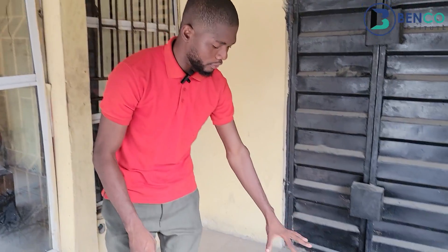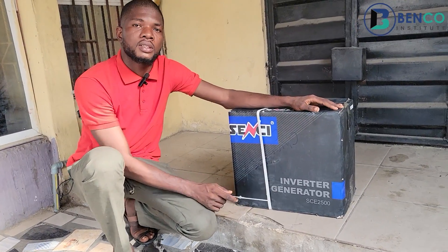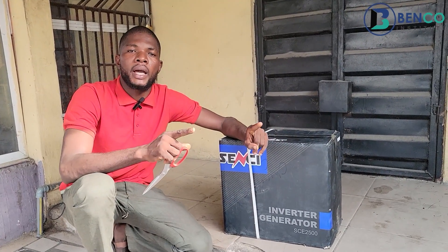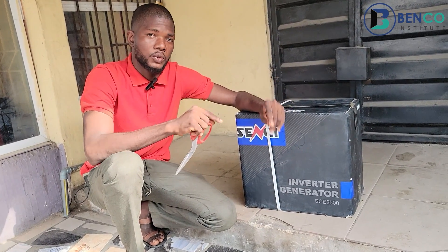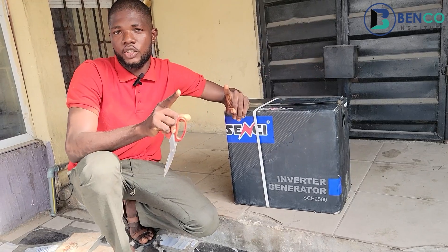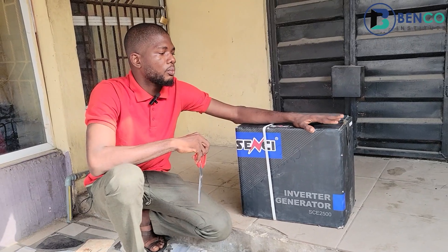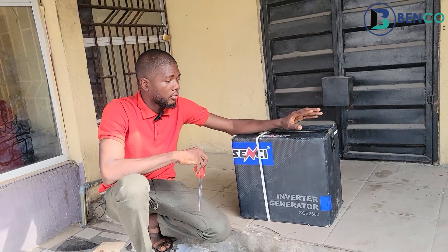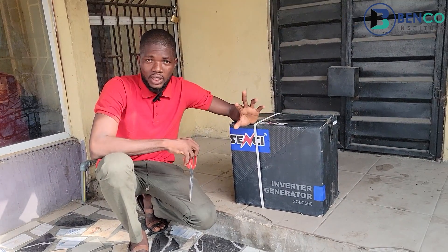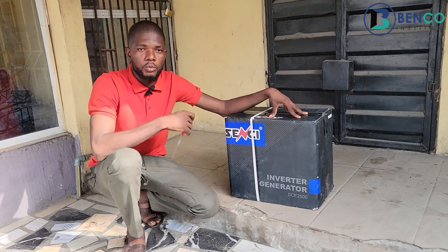Hello guys, welcome to another class on Benco Institute. Today we'll be unboxing and reviewing the Sensei inverter generator, model SCE 2500. A client needed a silent, fuel-efficient generator that could power her workspace loads. After considering her needs, I decided this is one of the best generators on the market right now — not just for efficiency, but also for durability and portability.